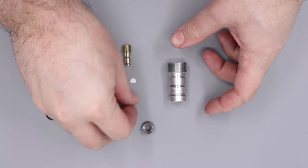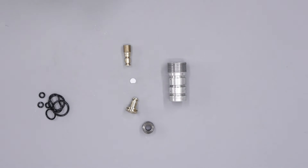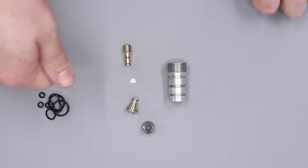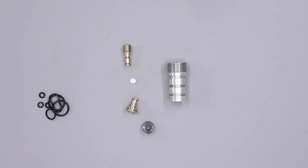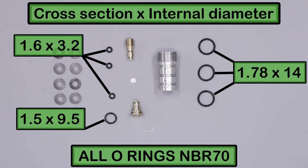With that done, that's the regulator fully disassembled with all of the old O-rings removed. What I'm going to do now is thoroughly de-grease all the components, and I'm going to be doing that by just using some isopropyl alcohol and a nice soft toothbrush. I'll get all these components cleaned up, then I'll bring you back when we come to rebuild the regulator. With that all said and done, all of the components are fully de-greased and ready to go back together. I've given everything a good blow-off with my airline blower, and I'm happy that everything is nice and dry and ready for new grease.